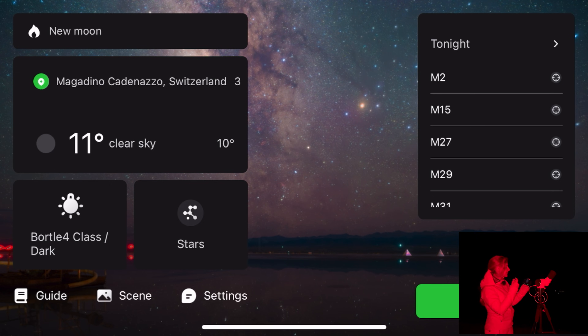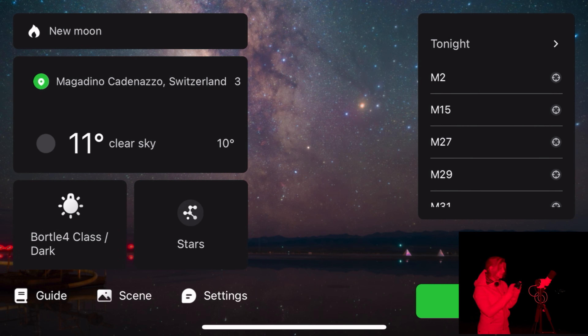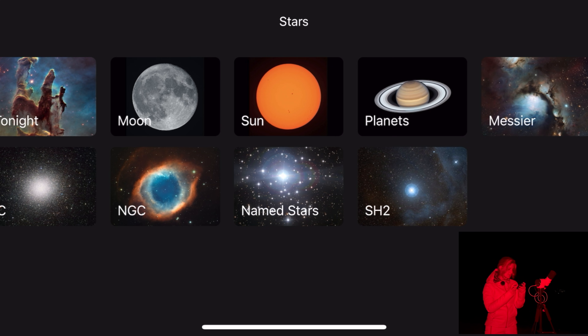On the landing screen, the left-hand side has information about your location, a portal for Bortle class which is considered dark, and a Stars button. Going in there is where you can select all the objects that you can perform a go-to on. Tonight's objects are also available from the menu on the right-hand side, and at the bottom you have guidance and settings.